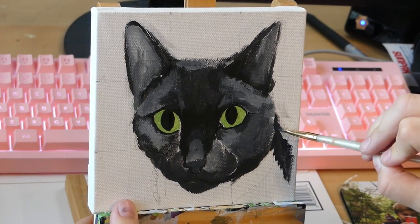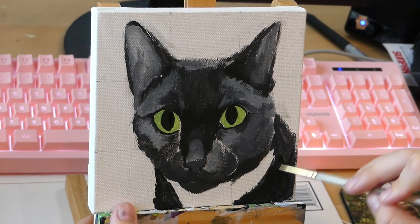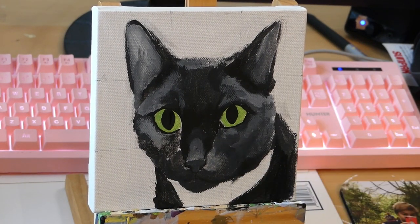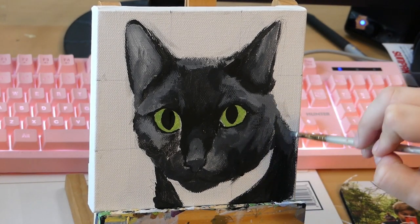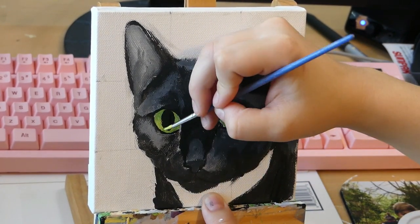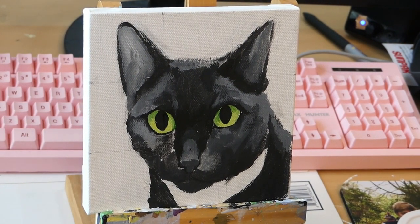Adding in some more lighter values again and then going ahead and painting on the body of the cat. I had to pull it away again to get those bright yellow highlights in the eyes.